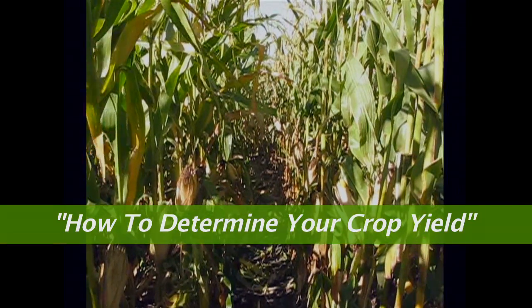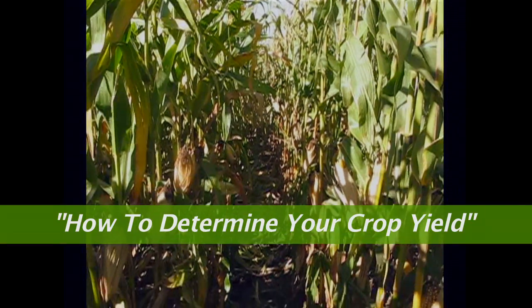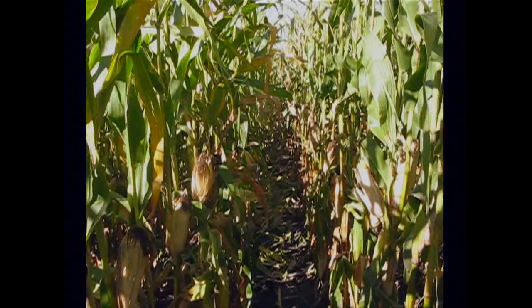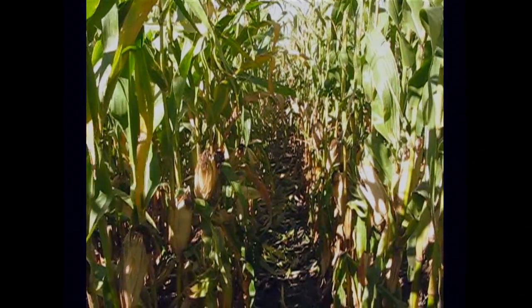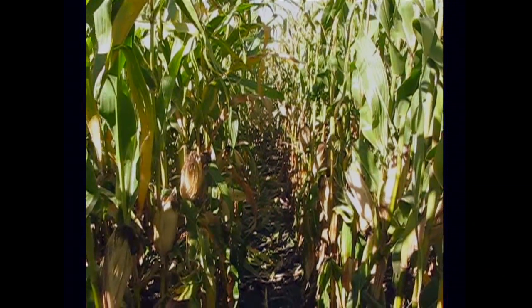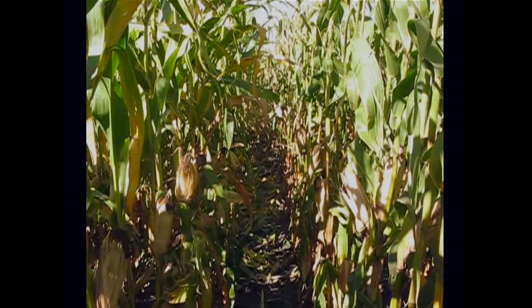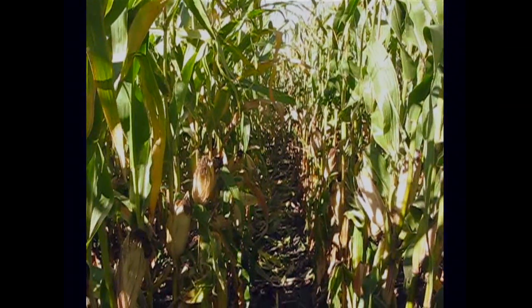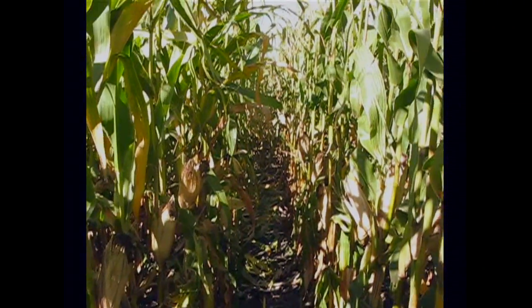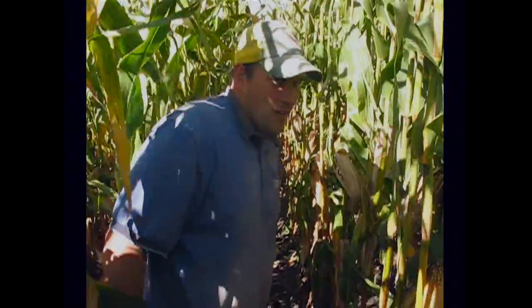Hello boys and girls and welcome to another day on the farm. Have you ever wondered how farmers guess their yield before they harvest it? Well today we're going to show you. There's a very scientific way of doing this to get an accurate reading, but since we're not scientists we're not going to do that one. Today I have my partner Jackson Dolan who's going to show us how we check the yield in our corn. Jackson, how do you do this?